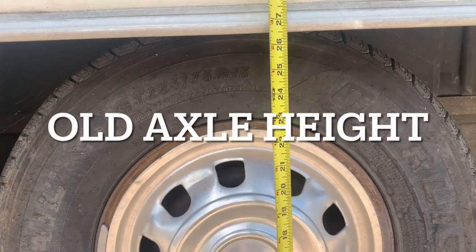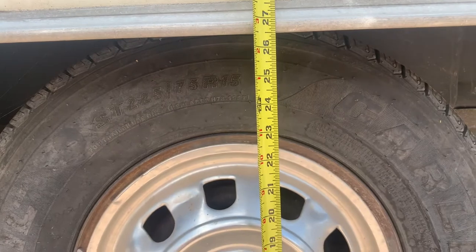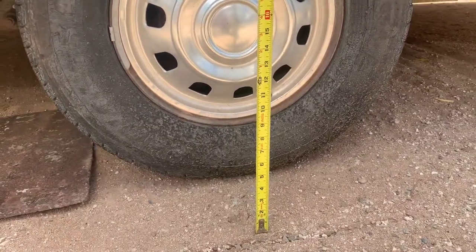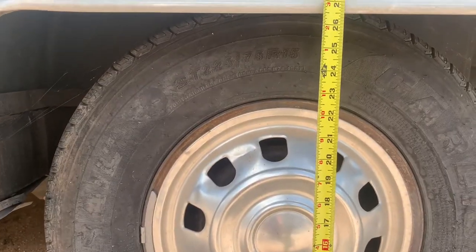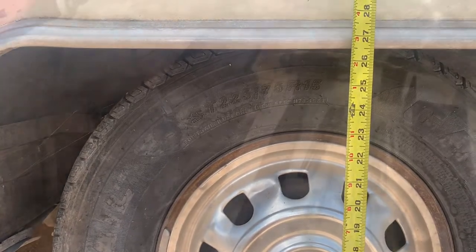Here's just a reference — we're at 26 and a half inches to the top of that wheel well. That's about the best measurement I can get. This is on dirt; I do not have concrete, but that's what we're looking at right now. We'll come back and see what it looks like with the lift kit and the new iron.